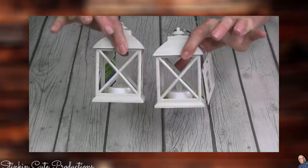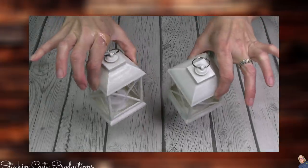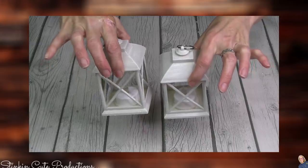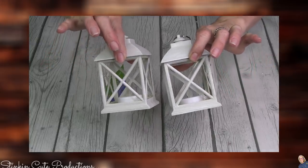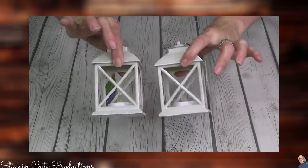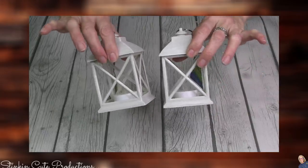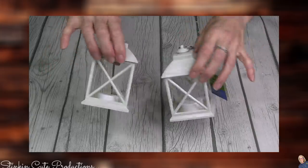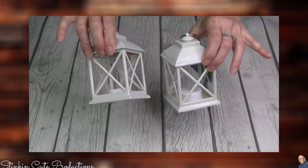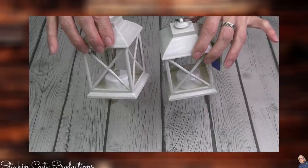Look at how stinking cute these lanterns are — I am loving them. These are a whitewash finish, and they came in around three or four different colors: blue, green, pink, and white. I feel like it was more of a spring decor type of thing, but I saw the white and picked up a couple. Might be able to utilize these in some kind of a DIY. It comes with a tea light inside already — great find.